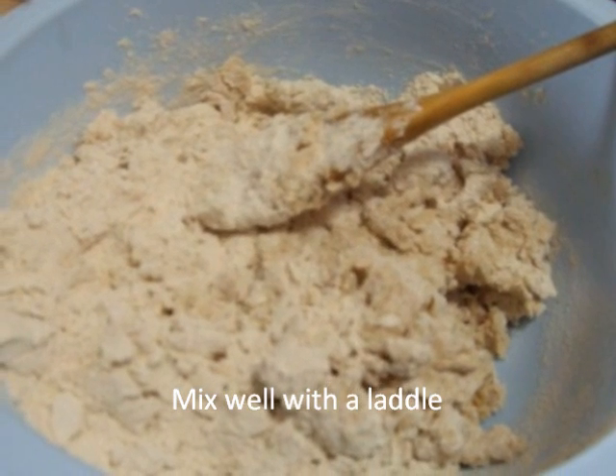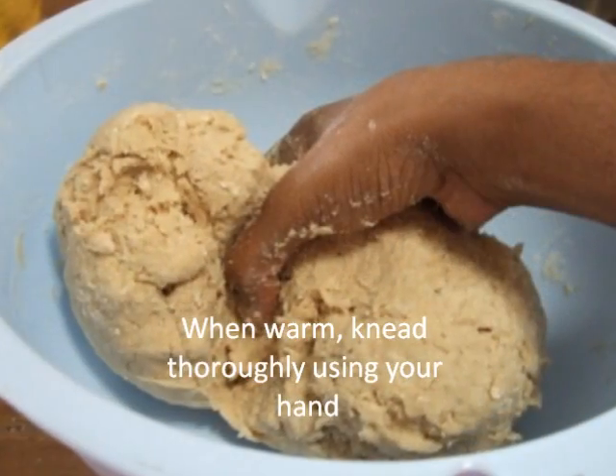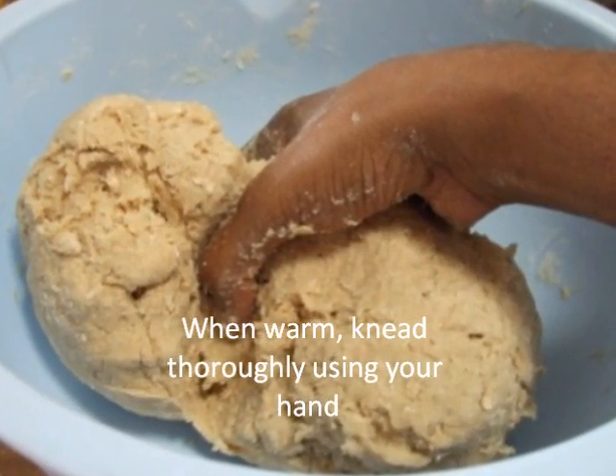When warm, knead thoroughly using your hands and make it into a dough.